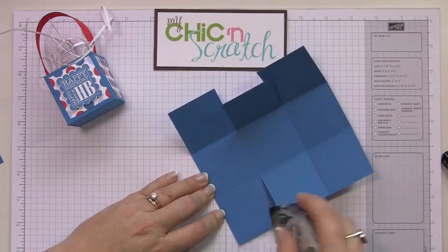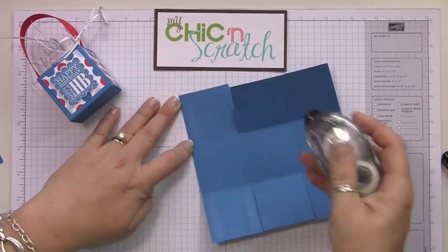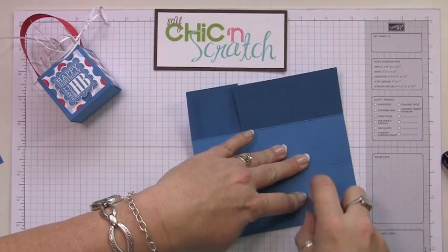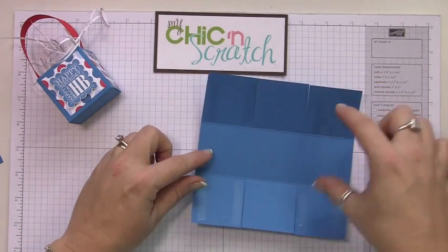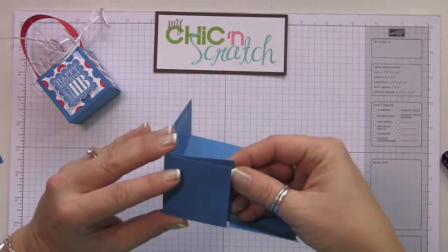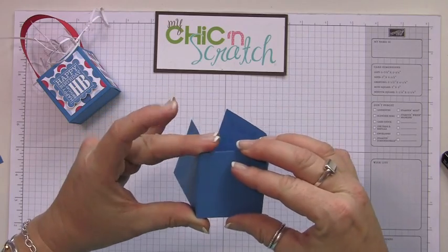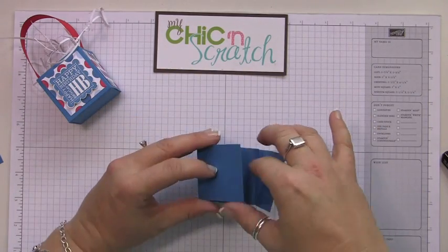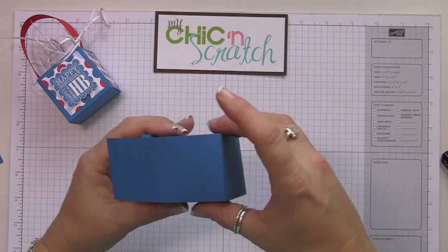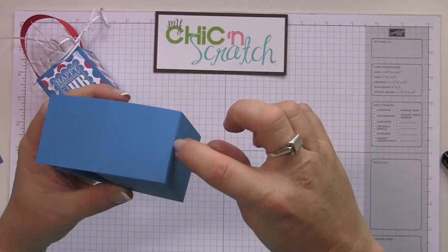I'm going to add adhesive to this piece, this piece, and this piece — basically all of them except for this one. I'm just going to fold these in just like that, and if you scored it properly it should match up perfectly.